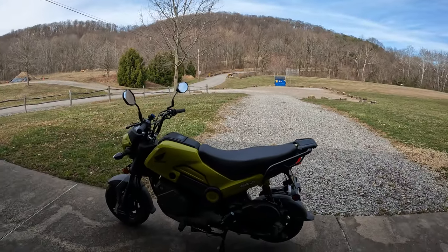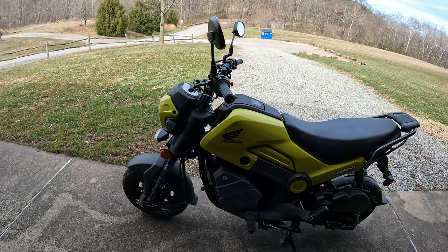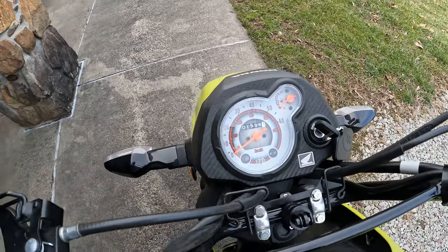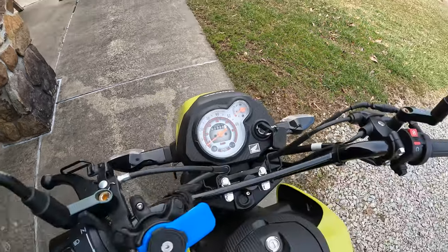A lot different from the last update from Florida. I got the Grasshopper Green, as Honda likes to call it. Right now, not many miles on it, but we're getting there.